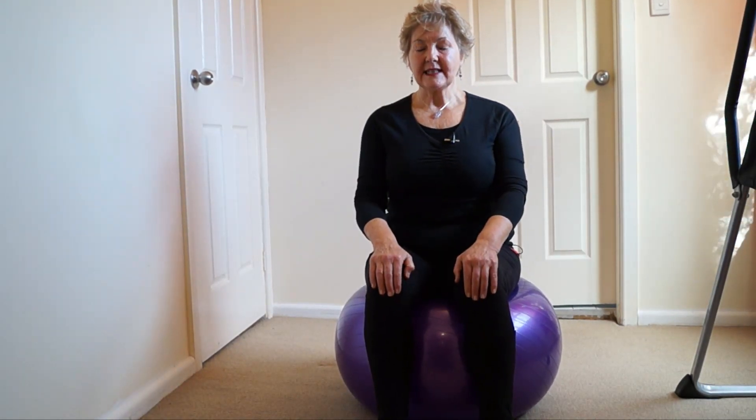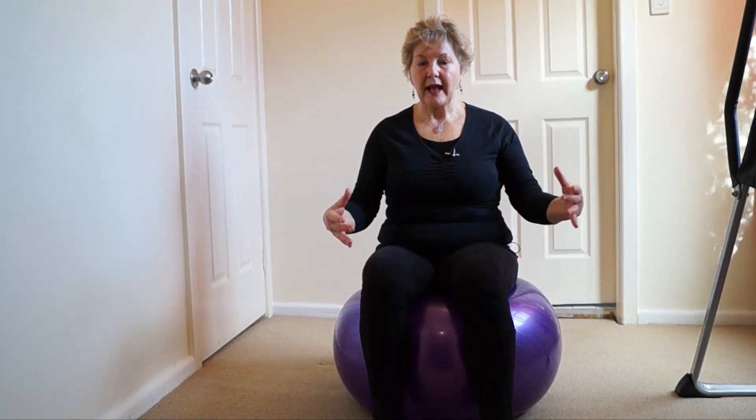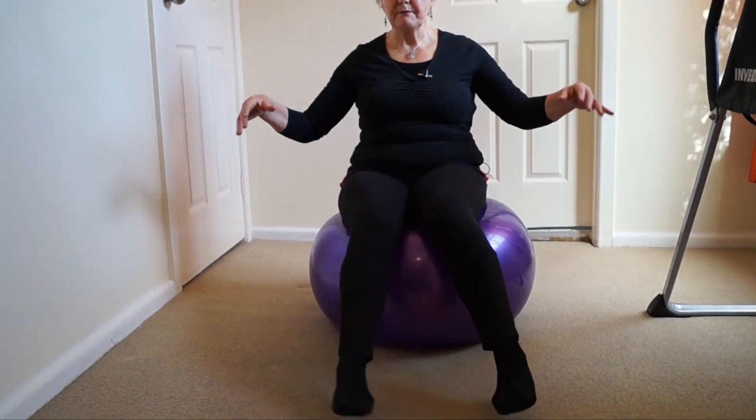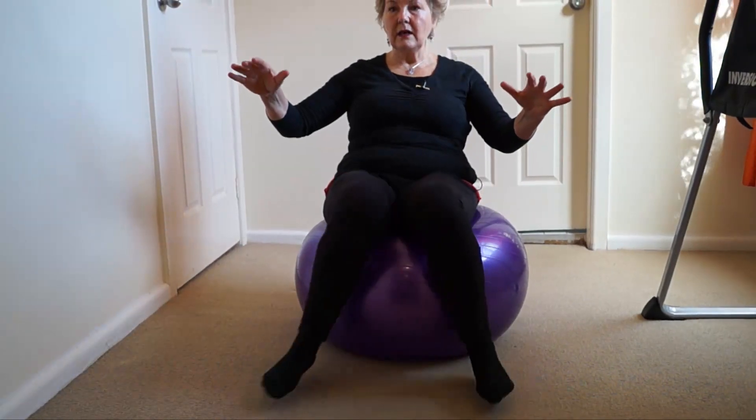The first exercise is actually sitting on the ball. All we're going to do is balance on the ball, and the spine makes tiny little corrections. So all you're doing is balancing on the ball — it doesn't matter how you do it, just balancing on the ball. You spend five minutes just balancing on the ball.